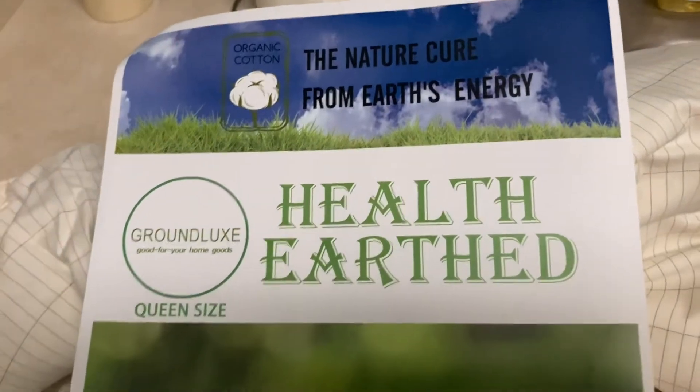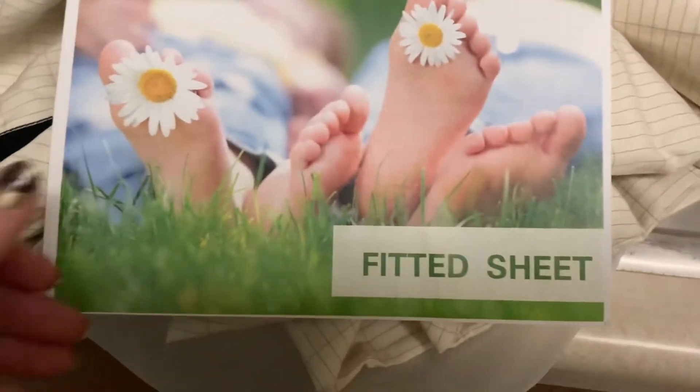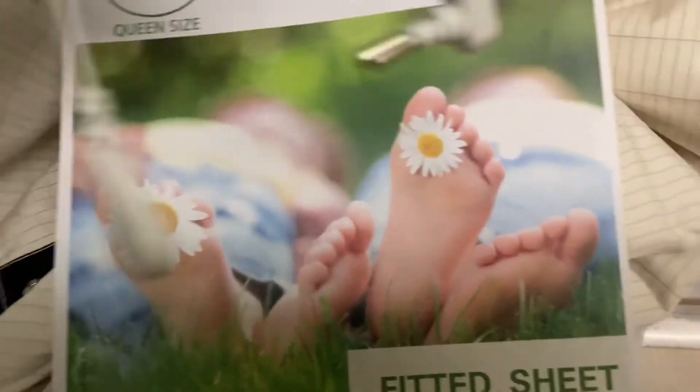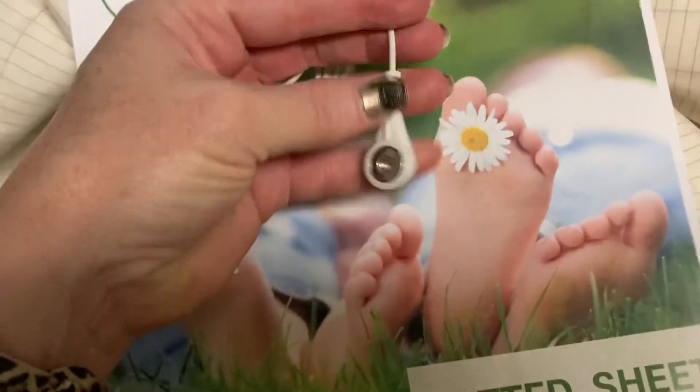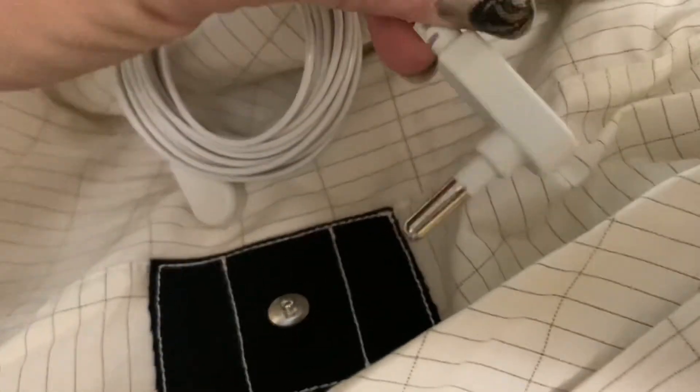These are the grounding sheets — really it's just the fitted sheet, and it comes with the ground wire. This part will snap onto the sheet, right here, and then this goes in your outlet. It's just the grounding one, so it just goes into the ground part.